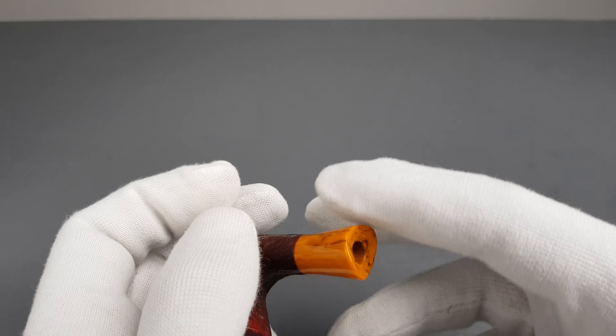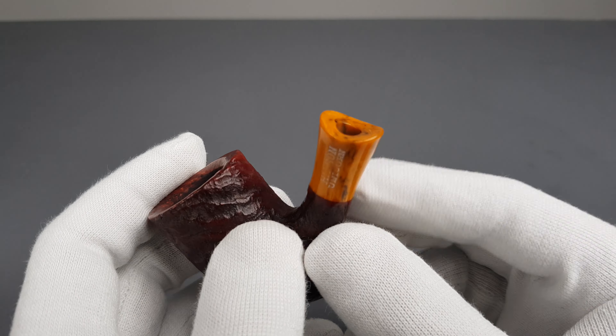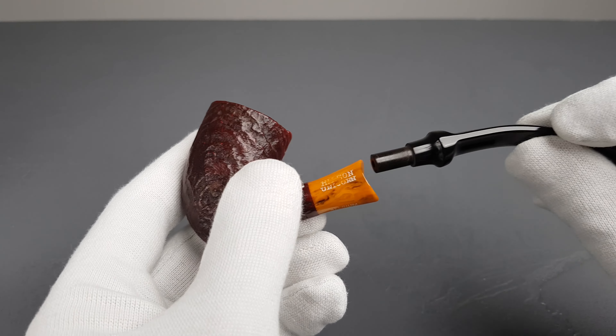We have the slim design Vulcanite saddle stem, which is unfiltered and quite interesting as it imitates the military mount connection, but it's not. No bite marks, and we have the H logo there. Same goes for the bottom side.